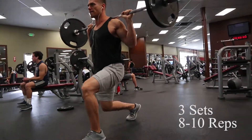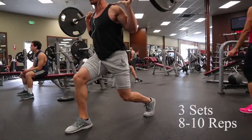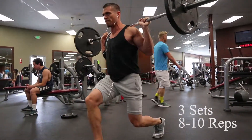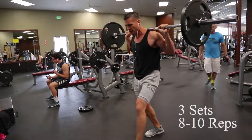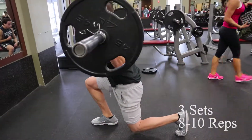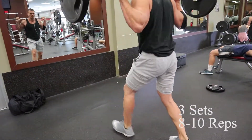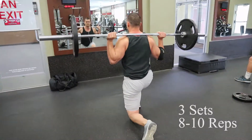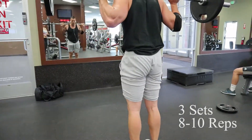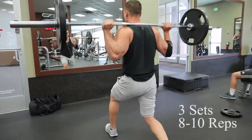Last, we're going to do our lunges. These are awesome to kill the glutes. The further you step, the more it's going to work your glutes. Try to use a weight that's not too heavy, because it's kind of hard to balance when you're first starting to do this. When you're stepping forward, try to keep most of the weight on your heel — that'll make sure you have plenty of tension on your glutes. This workout is awesome for glutes and for that little teardrop you have above your knee. It'll help you develop your legs so they look a lot better. We're going to do three sets, eight to ten reps, and that will finish the workout.